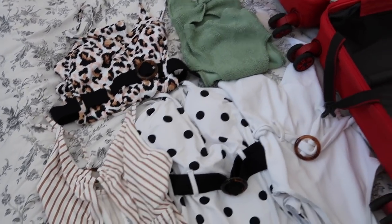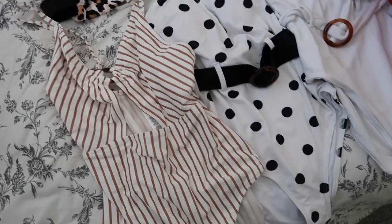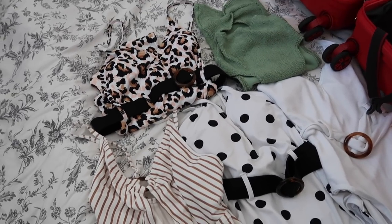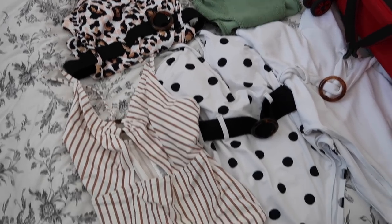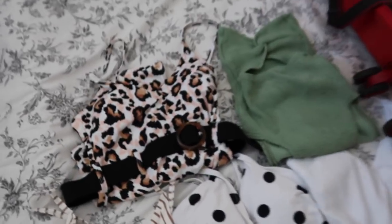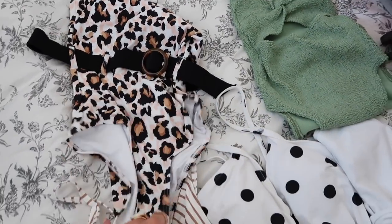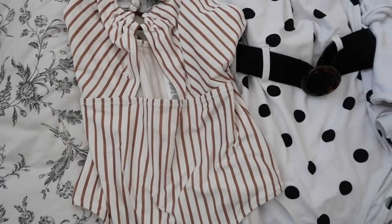I'm going to pack in stages. I'm going to start with swimwear. We're going for four or five days and I have got five swimming costumes. I probably won't end up wearing all of them, but I like to have the choice. You will see I'm not that much of a light packer. So: leopard print, green, white, polka dot, and stripey.